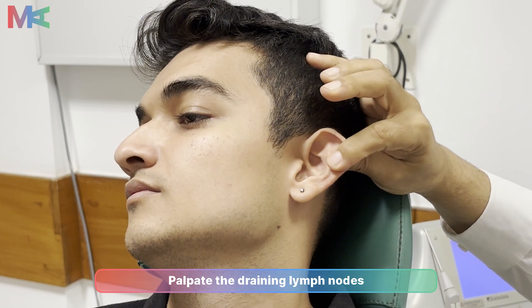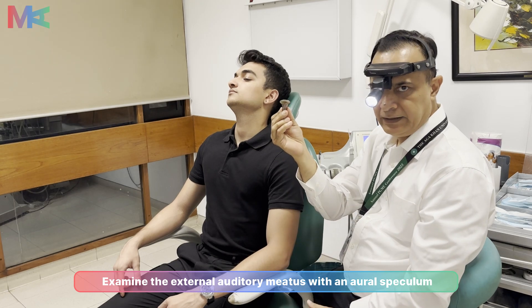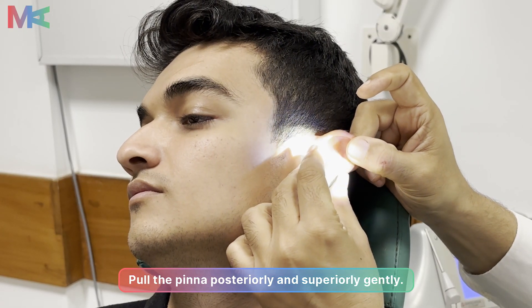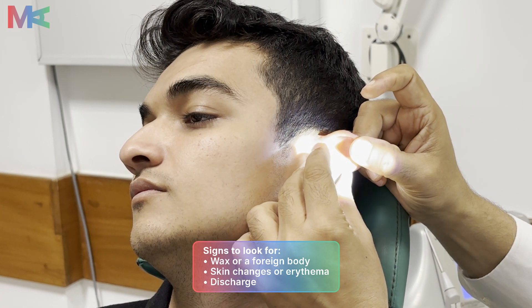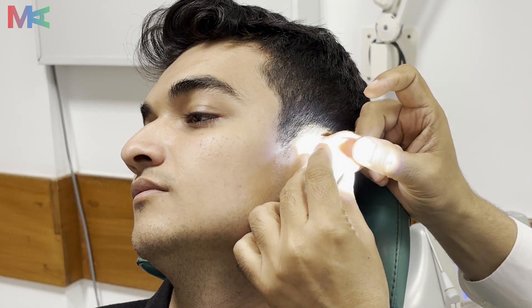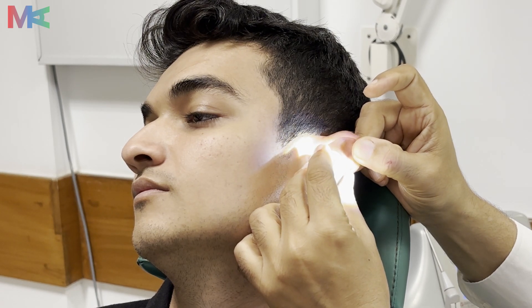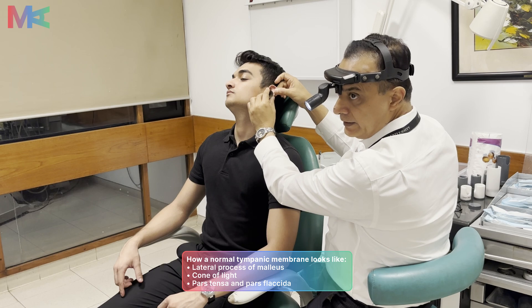Once we are done with the palpation, we will make use of this metallic ear speculum and introduce it gently in the ear canal. We will examine the ear canal for any wax presence, any discharge, integrity of the tympanic membrane, perforation, or any cholesteatoma that can be present in the middle ear. We will also be looking for the cone of light, which is a sign of a healthy eardrum.